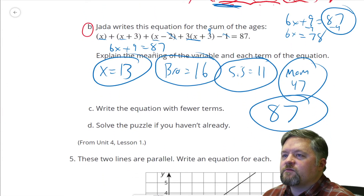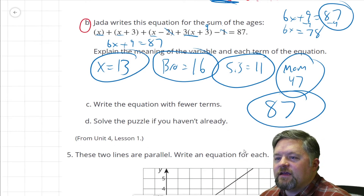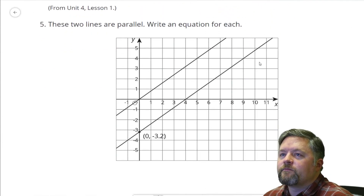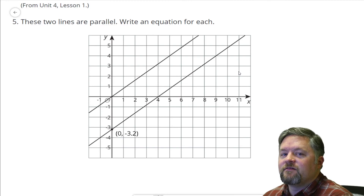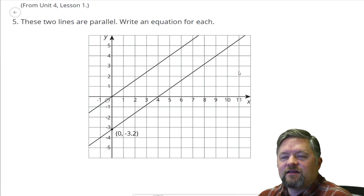Write the equation with fewer terms — I did that right here. Solve the puzzle — I did that here twice, but only one of them was right. I'm going on to the next problem — I'm sick of that one that I got wrong. Who else gets frustrated and sick of a problem when they get it wrong? Don't give up. You'll get there eventually — I did.